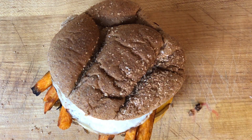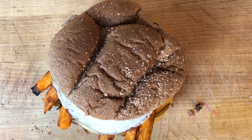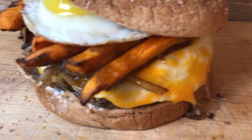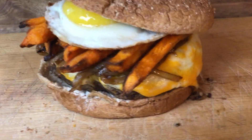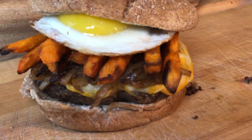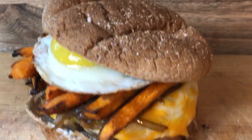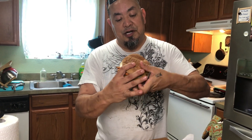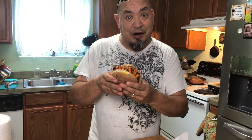All right, let's get the camera to another angle and take a taste. There you go — veggie burger, sweet potato fries, with a fried egg. Black bean burger, quinoa, a little bit of everything — you saw it come together. I'm going to take a bite right now.